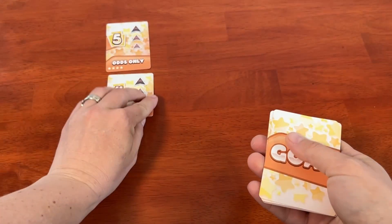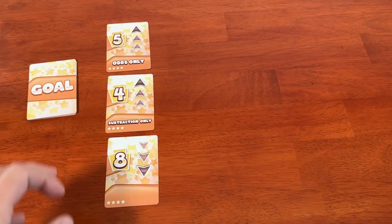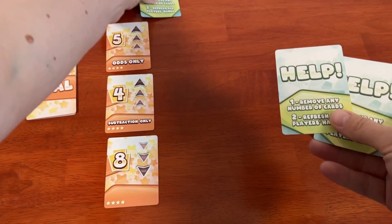Let's talk about the mechanics of Math Rush. What makes this game rushed? Start by dealing out a hand of cards to each player — five cards each for a one or two player game, down to three cards if you have four or more players. Then set out three goal cards face-up, with room to make a row of cards to the right of each one.